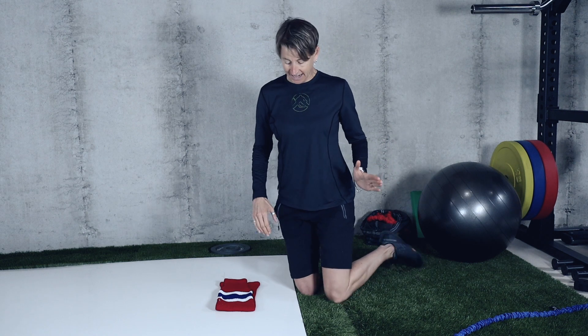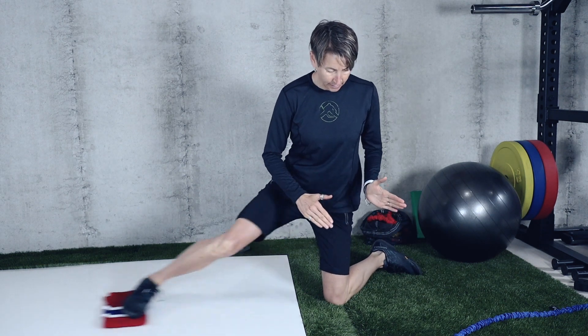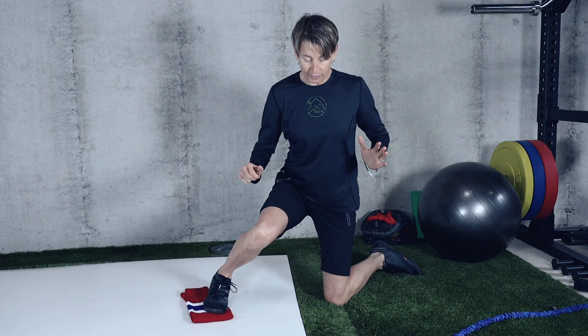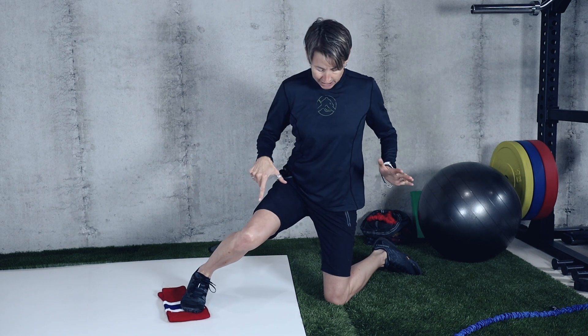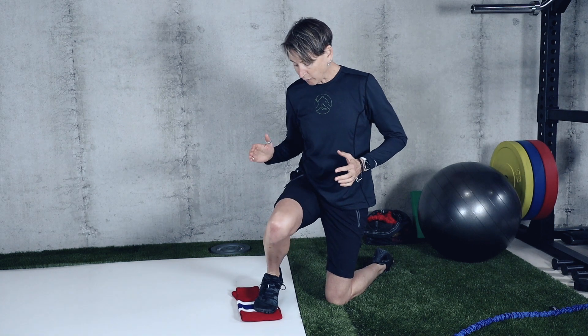I talked about how you need strength to push laterally, but you also need stability in the pad that's staying down. On the ice, I'm keeping this pad flared and pushing — I need stability in this hip, because for every force there's an equal and opposite reaction. If I push here and this hip doesn't stay stable, I lose my balance and I'm not going anywhere.